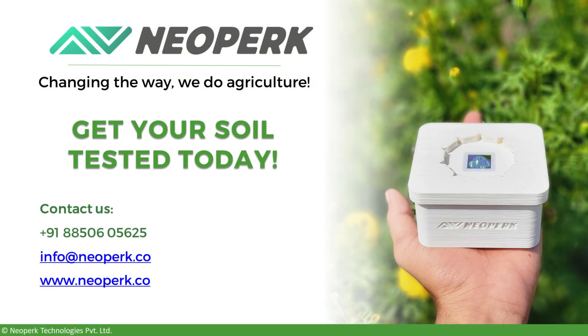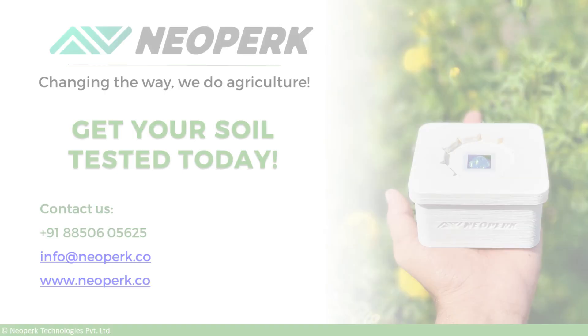To know more about Neopark's end-to-end soil testing solutions, check out our website or feel free to drop us a hi. Thank you.